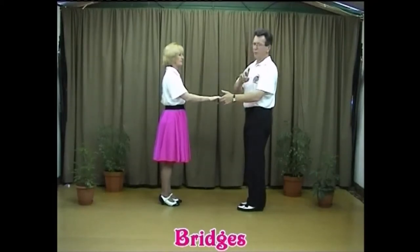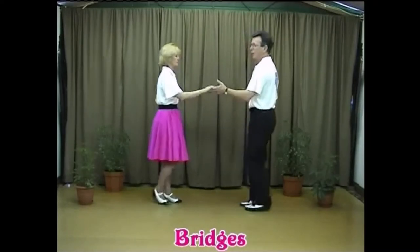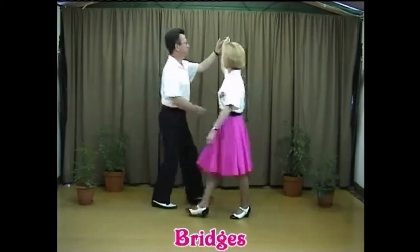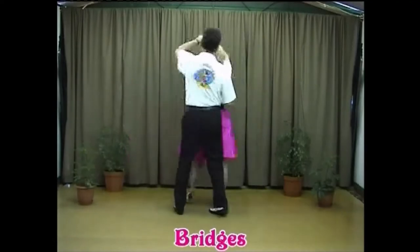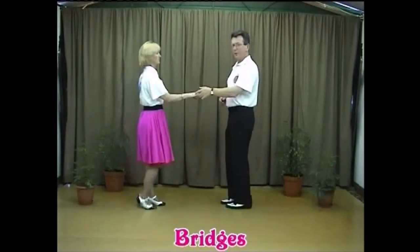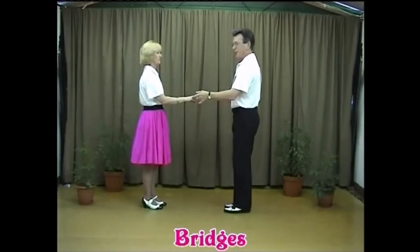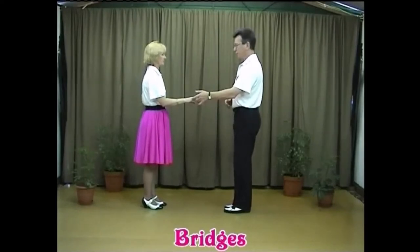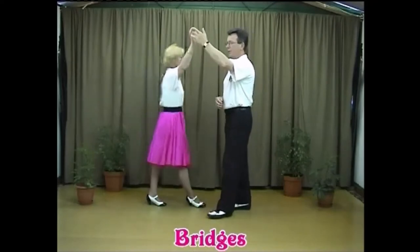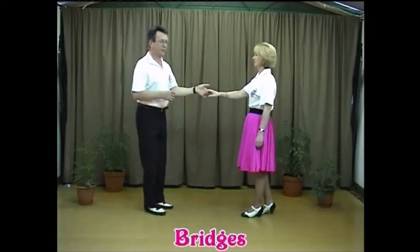We'll show you all four bridges first and then slowly walk through them. From a back step, lift the hand up, draw the lady forward, and move through to the other side — take as many steps as you want for the moment. There's one bridge done. We do two of those, so we'll do it again: walk through the other side, and at the end of the second one reach out and take a two-hand hold.